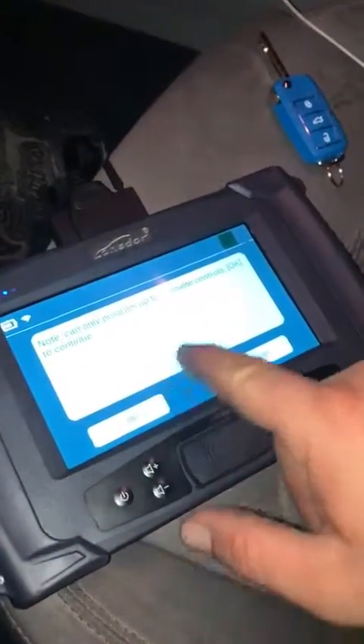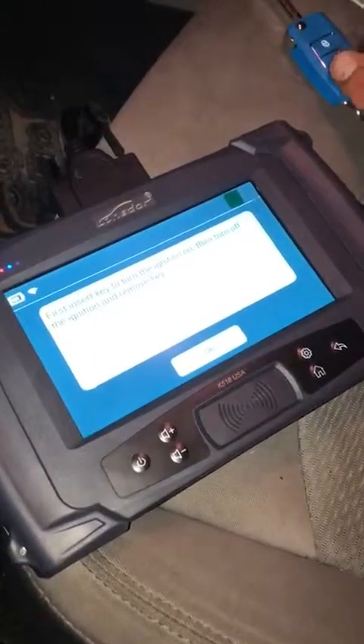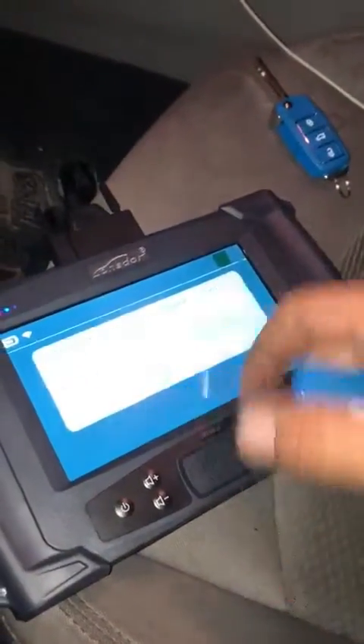First, insert a new key and turn the ignition to on and off, then take the key and remove it from the ignition.